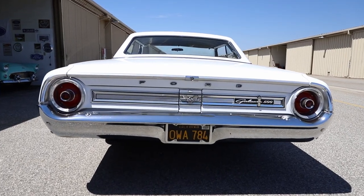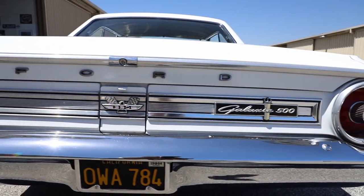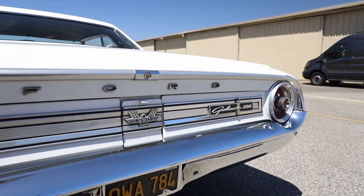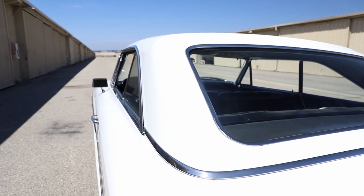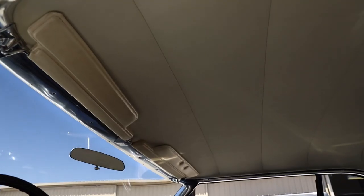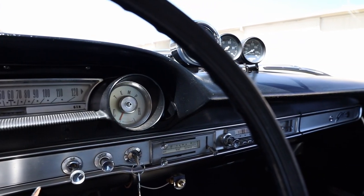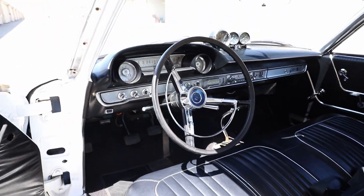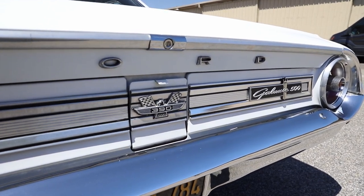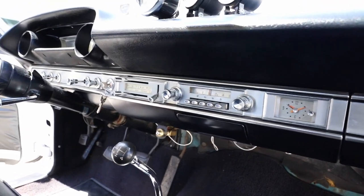I had a new '64 Malibu SS when I was much younger, and my license plate began with the letter O. So I looked on eBay for a few years and found black plates that begin with an O — plates issued in Southern California in 1964, so they're correct for this car. I really like the four-speed. My Chevelle had the same kind of four-speed shifter with the trigger that you lift up to go into reverse, so when I'm driving it, it's almost like I'm driving the Chevelle again.